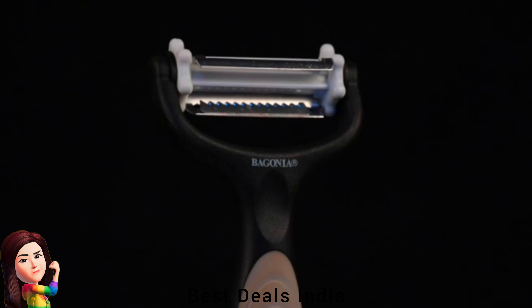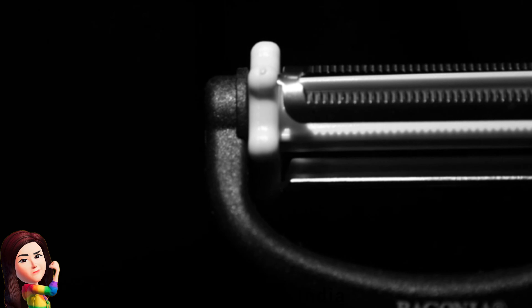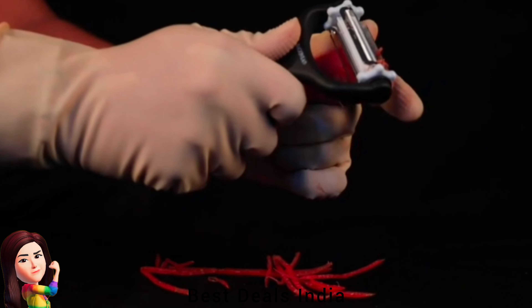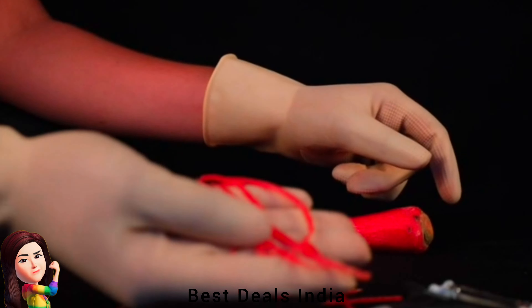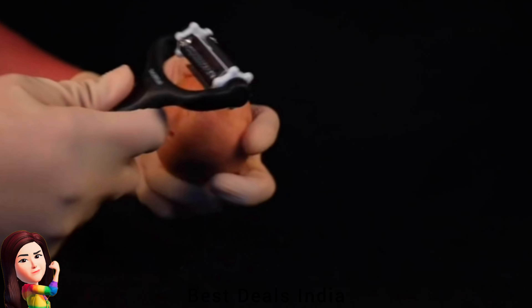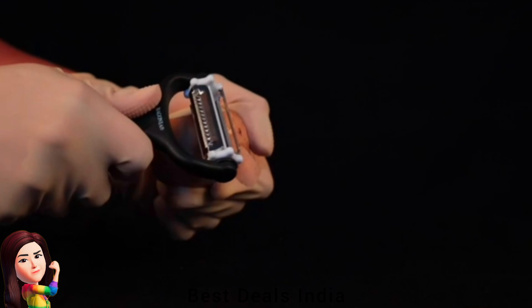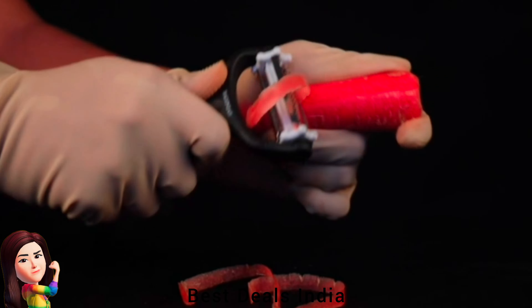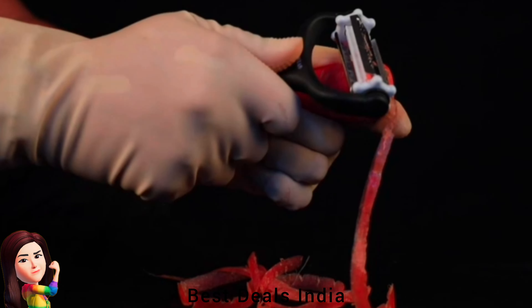21. Peeler — comes with three different food-grade stainless steel blades, safe and healthy to use. The straight-edged blade quickly slices carrots or potatoes, the serrated blade effectively peels mangoes, peaches and other fruits. The julienne blade is really convenient for julienning vegetables. Product link is given in the twenty-first link.